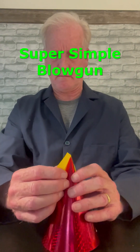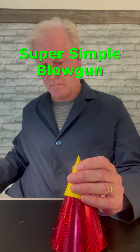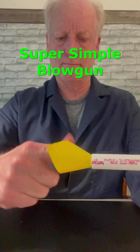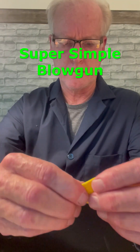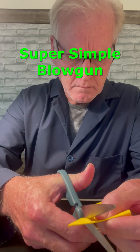Wrap a sticky note carefully around the tip of the hat and add a little bit of tape to hold it together. Now push the tip of the dart into the half inch piece of PVC pipe and twist it a little to mark it. Now trim along the inside edge of the mark to make a mini dart that fits inside the blowgun.